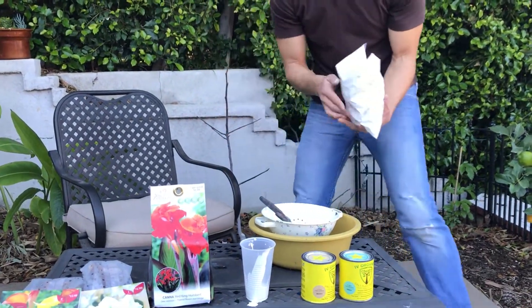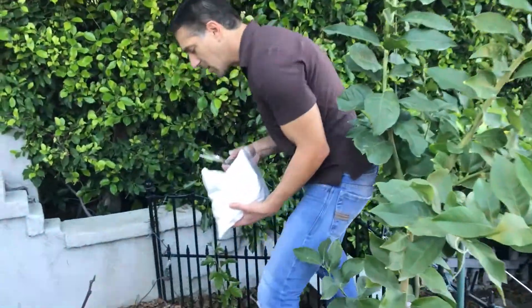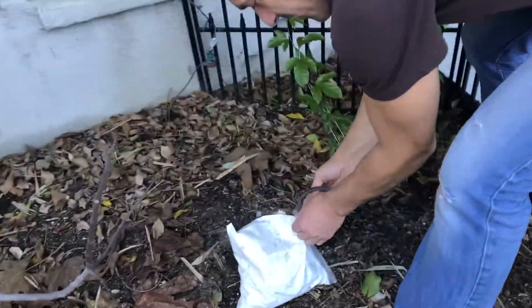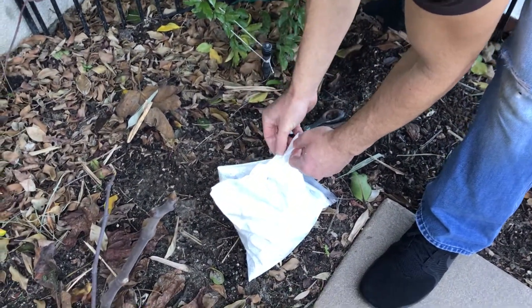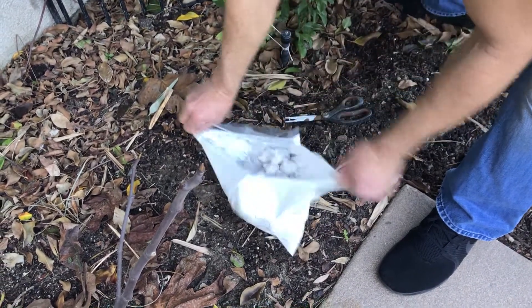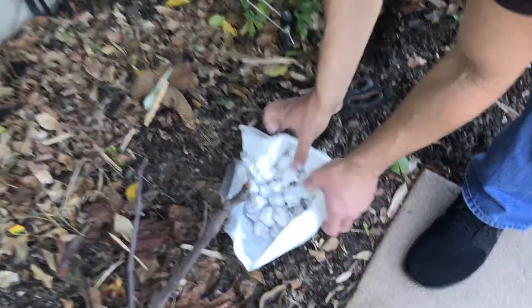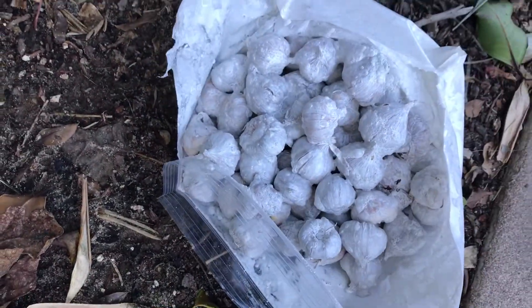What we're then going to do is put these in a place to air dry. If you follow me, my planting zone is going to be over here. I'm basically going to rip the bag open and allow them to dry. Then I've got all of these bulbs that are coated and ready to go for in-ground planting — pretty simple.